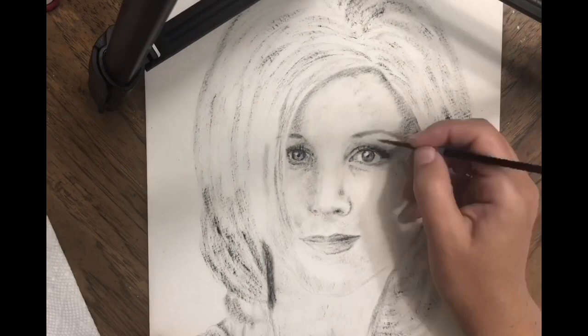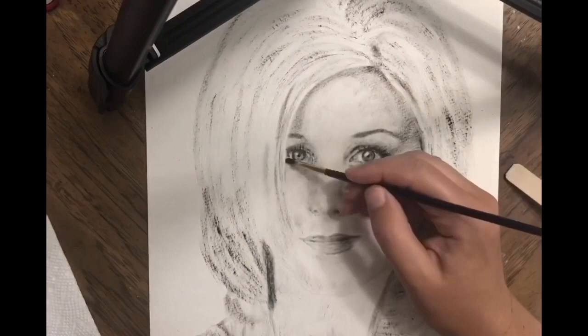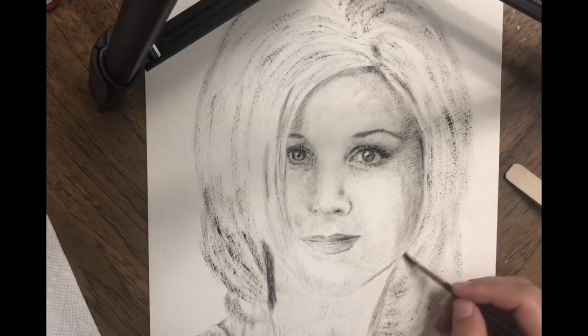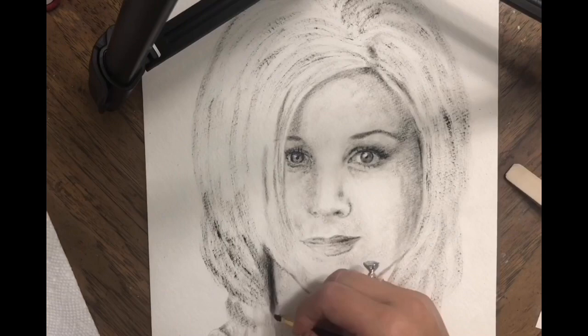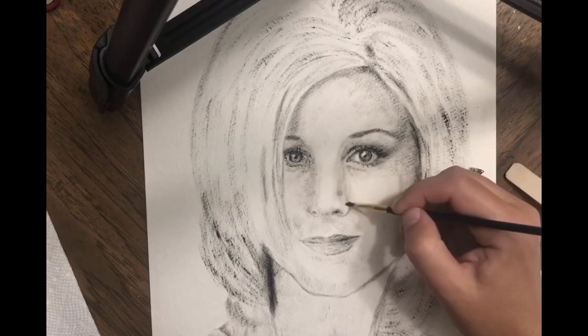Basically the portrait resembles a pencil portrait, but it doesn't smudge. After a couple of hours of drying — and it dries really fast — you cannot smudge it, whereas with a pencil portrait you always smudge and have to protect it. Also, since you use brushes, the portrait goes faster and you can cover more area with different sizes of brush.